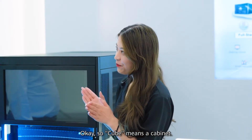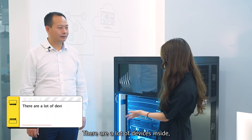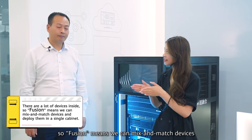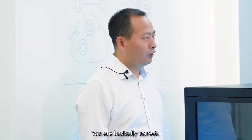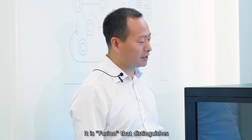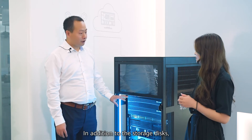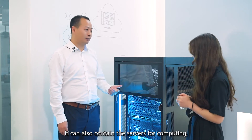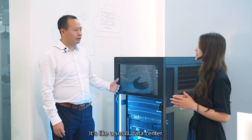Ok, so Cube means a cabinet. Let me take a wild guess — there are lots of devices inside, so Fusing means we can mix and match devices and deploy them in a single cabinet. Am I close? You are basically correct. It is Fusing that distinguishes Fusing Cube from any other storage products. In addition to the storage disks, it can also contain the servers for computing, the switches for networking. It is like a small data center.